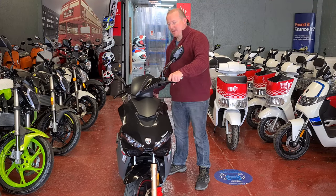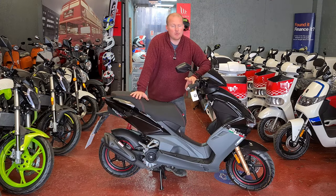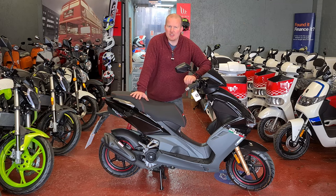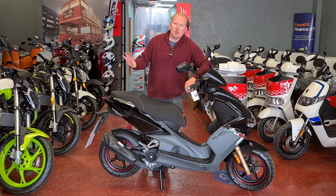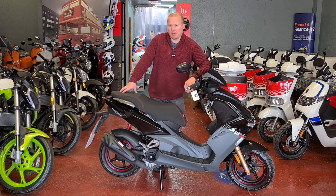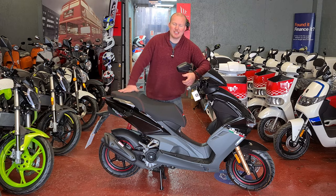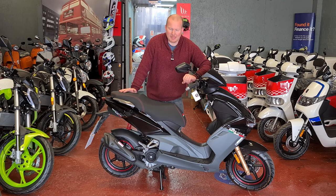It comes with LED lights front and back. This would be fine for one person to use on a commuting basis around a town or city. You can do extra-urban if you want to but it's not really designed for that. You can take two people on it if you wanted to but it hasn't really got the power — it's got the foot pegs, the handles, and the position, but not the performance.